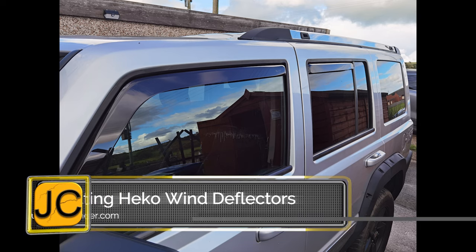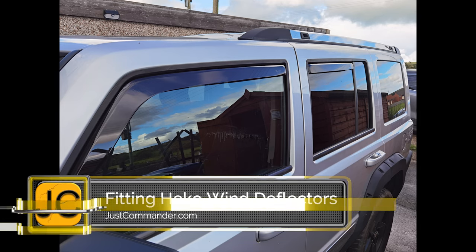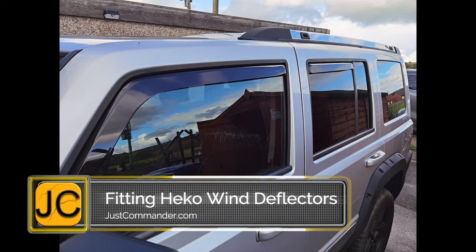Hi there, welcome to this easy video where I fit wind deflectors from the Polish company Heco. I had them on my Volvo, and they really give the car a nice edge.